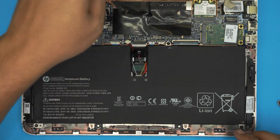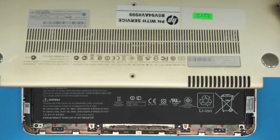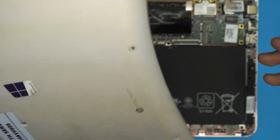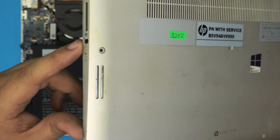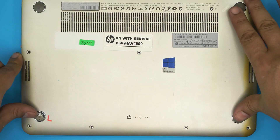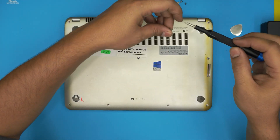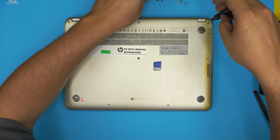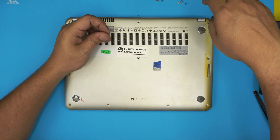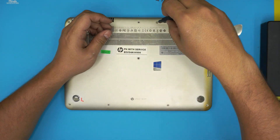Once you finish with that, grab the top cover, bring it over, make sure the audio jack goes down first, then push the sides and the front end. The last thing is to put in the bottom screws — the longest screws go at the back by the hinges and sides, and the short ones go in the front. Don't forget to let me know about the middle screw.